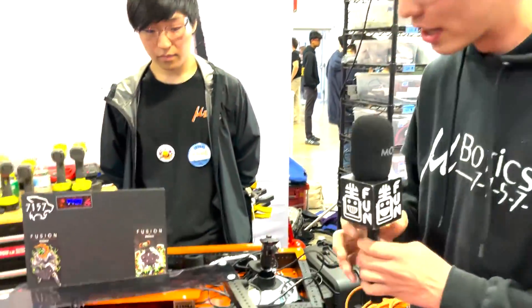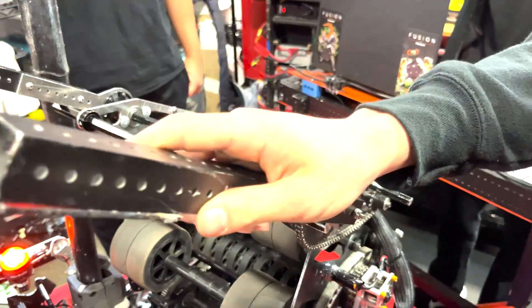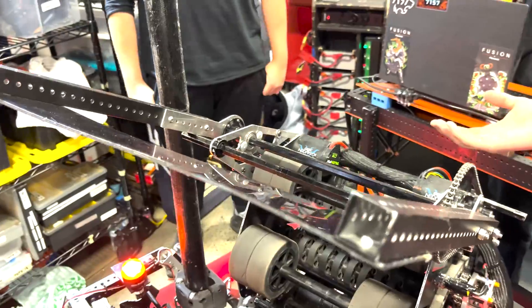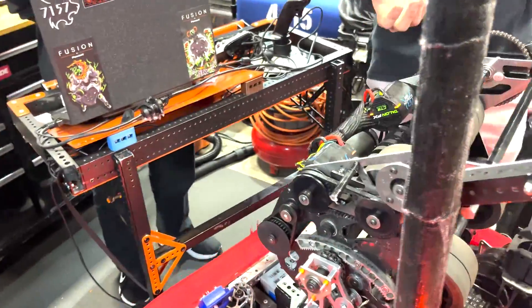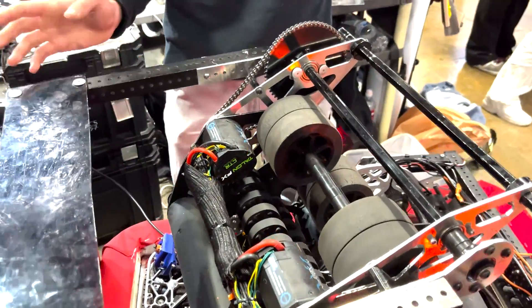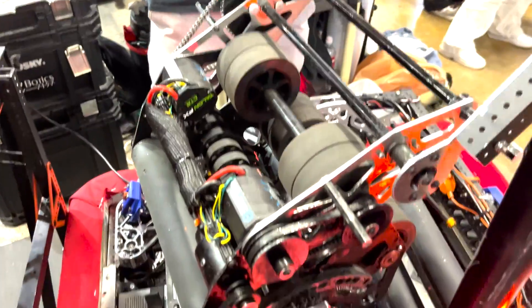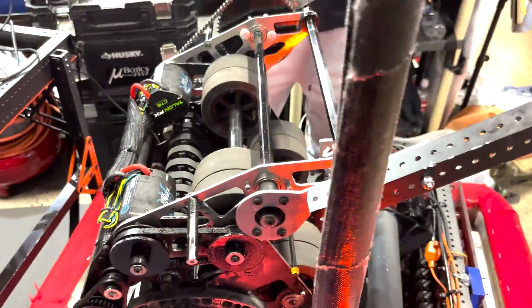Go ahead and take us through your amp mechanism. So this amp mechanism right here — we were really inspired by Rush when we saw the reveal video. We realized with our shooter before it, we didn't have a reliable amp, and that would be really crippling not being able to score the amp reliably. So we decided to pivot and use this really simple, robust mechanism: two hard stops — just up and down zeroing and scoring. It's been super great for us with a little current limit to make sure it stays down.